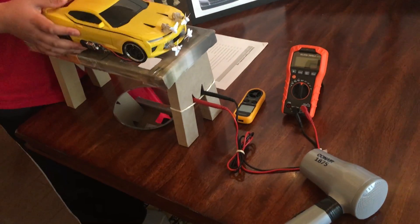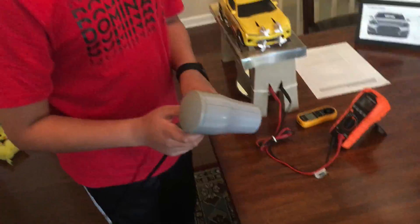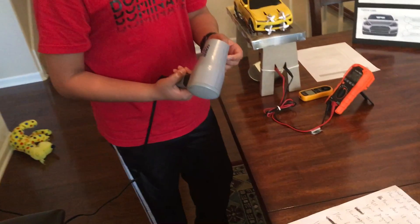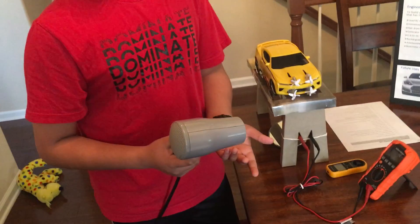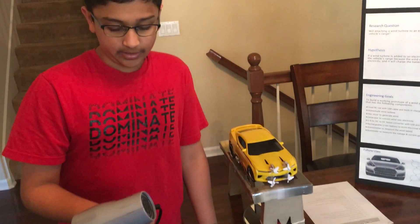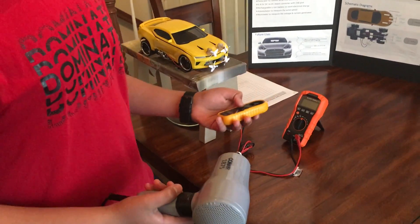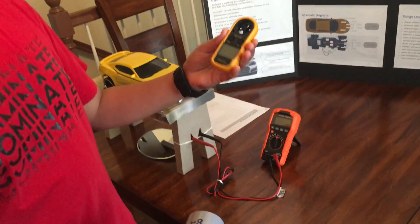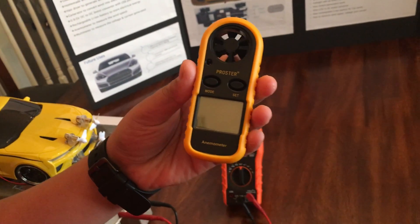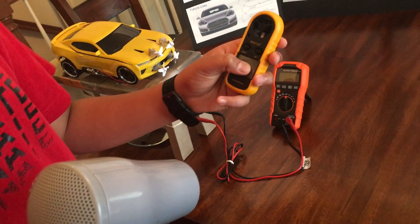Now for a quick demo. To simulate the wind, I tried many different fans and found out you need to generate about 20 miles per hour, which none of the regular household fans could do. So I used a hair dryer on the highest setting, which generates about 20 miles per hour. Wind speed is measured using an anemometer — this is a very simple one. There's a small fan that, when wind hits it, turns and displays the wind speed in miles per hour.